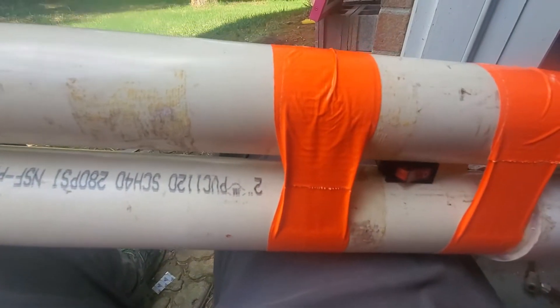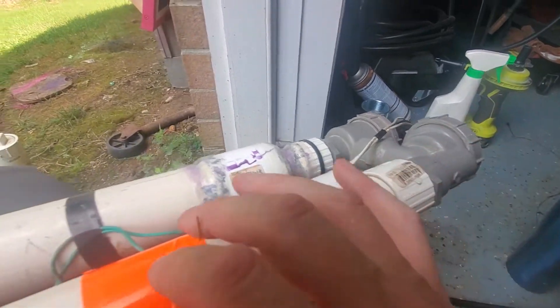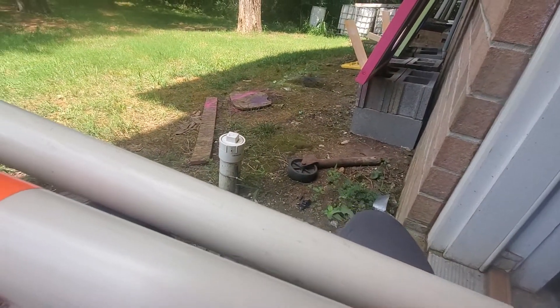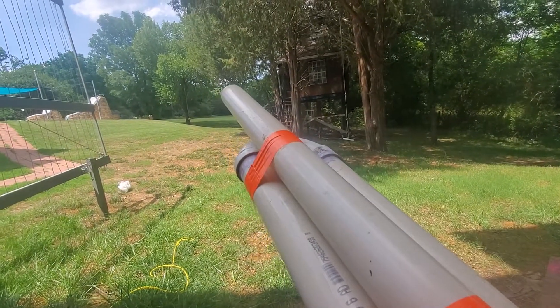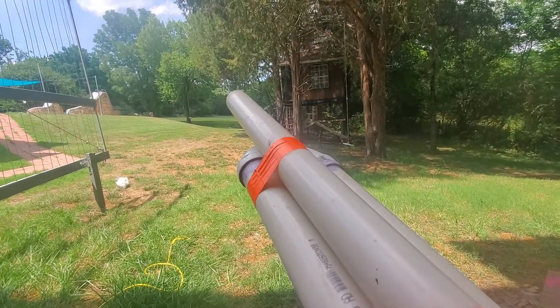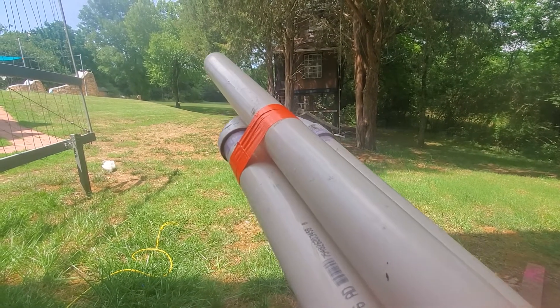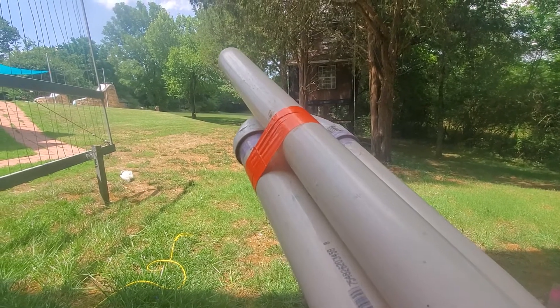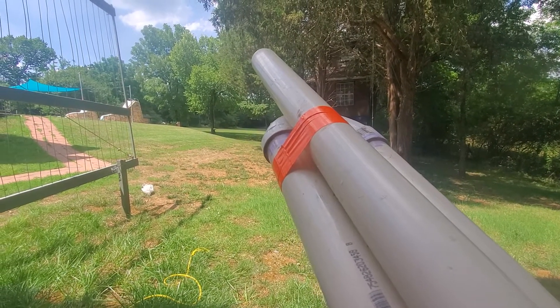So when I open the switch, it closes the circuit, causes this to open, and releases all the pressure out of this. I've already fired off several balloons and had various degrees of luck. This time we're attempting a Walmart sack for wadding and an inch and a half water balloon — very little water in it — so that hopefully it won't vaporize, and we're going to attempt to see how far we can shoot it.